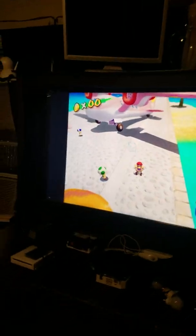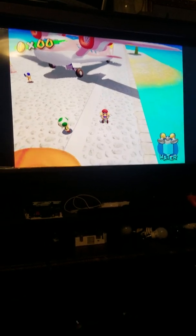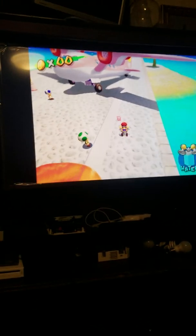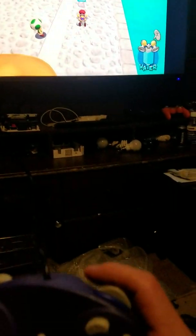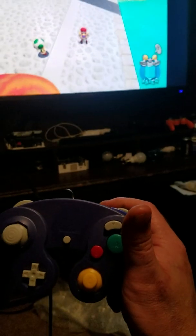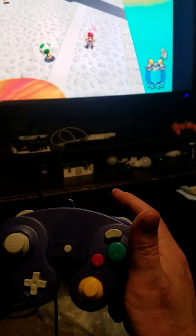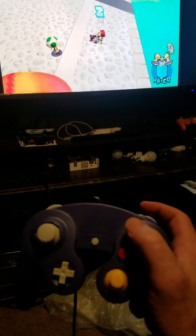This is controller mapping for the USB GameCube controller for Mario Sunshine. If you plug it in and use it just the way it is, your trigger will bring up the menu, so you have to reconfigure the input of your trigger to your Y button.